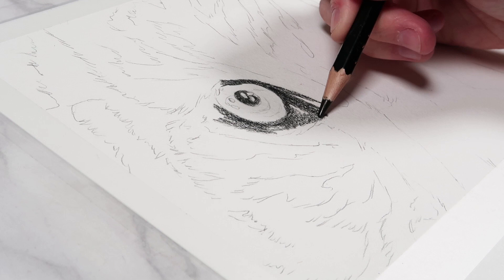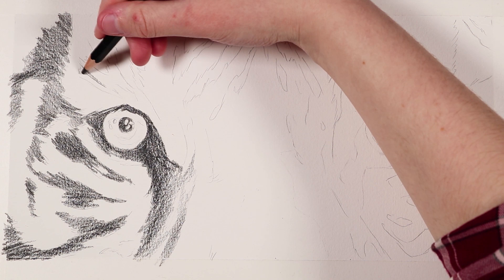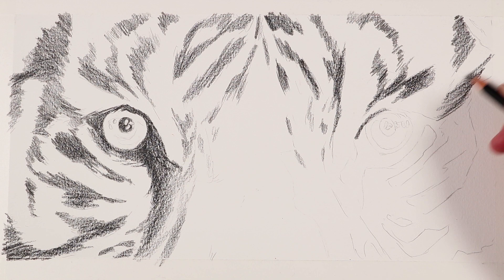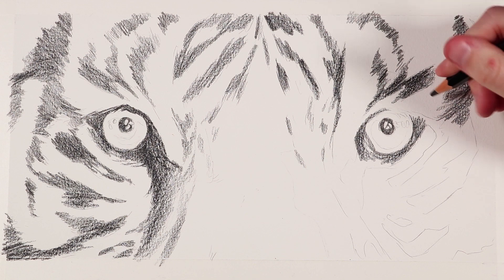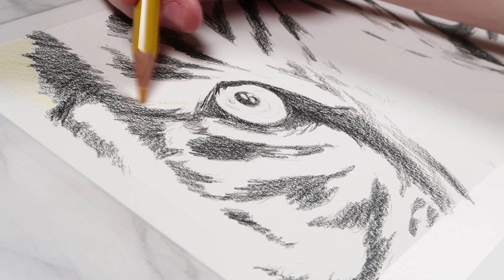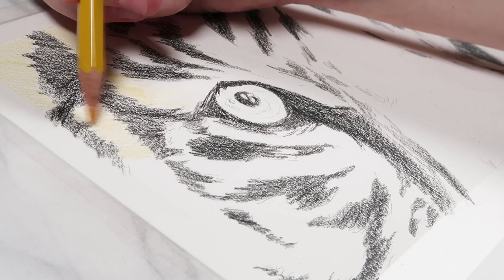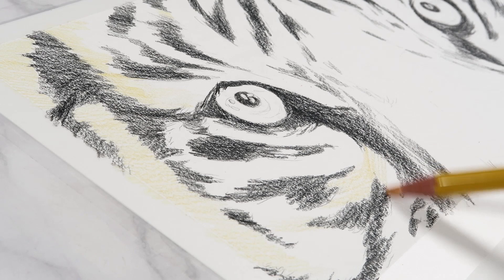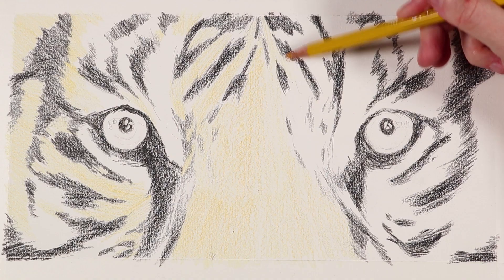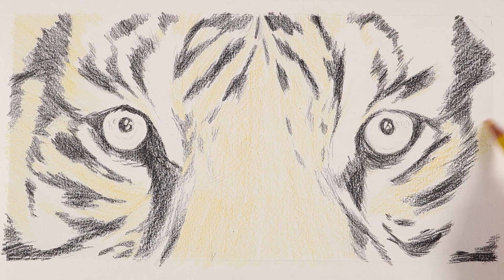I blocked in the shadows for the eyes like the pupil, getting in the darkest colors first. This really helps judge all the other values. A common beginner problem is being scared to go too dark — doing it first takes away that fear. Once I blocked in all the black areas and markings, I started on the yellow-orange fur, adding a base layer of dark Naples ochre everywhere except the white fur sections.